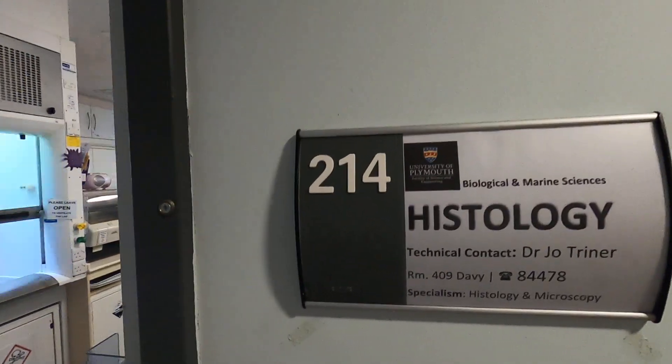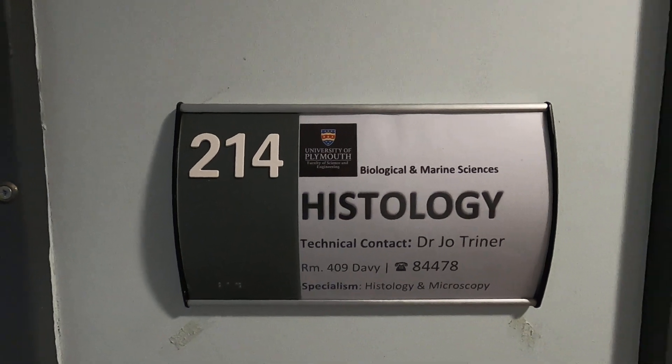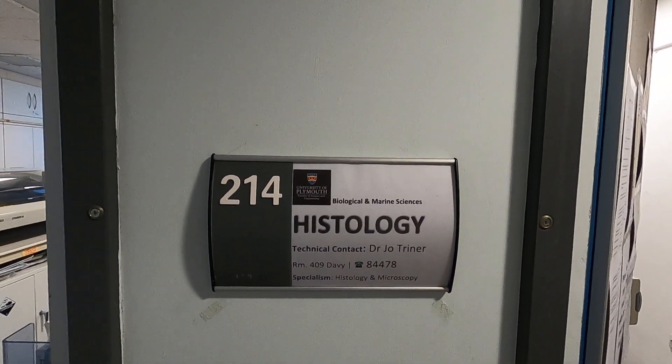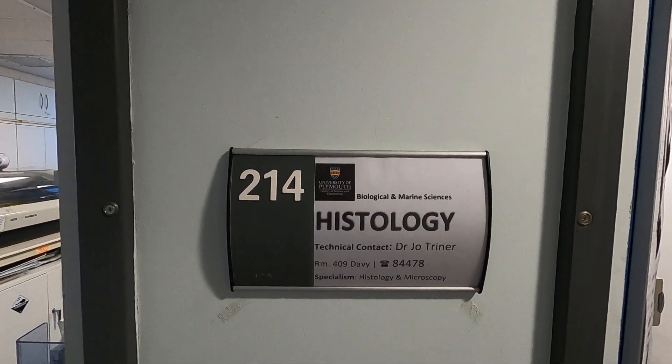So if you need to ever get to a histology laboratory, the best person you can find is actually Jo Triner. She is the person in charge of the laboratory and will be able to give you any assistance that you may have, apart from myself.